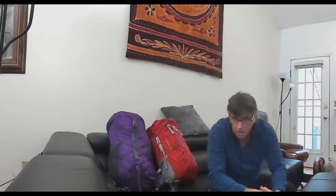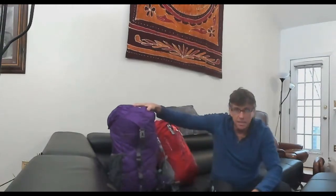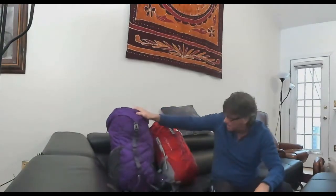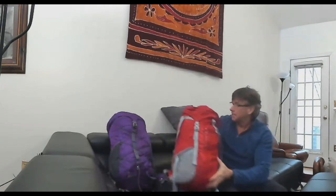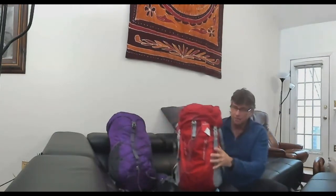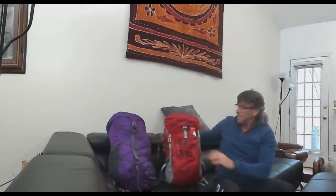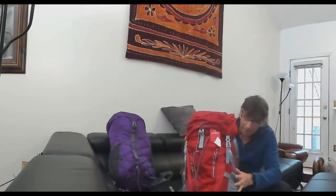Hey, this is Dr. B and this is a review of two ultralight, ultra cheap backpacks. One is known as the Modays backpack which I picked up and just got today. And the other one is known as the Waynorth pack which I have not seen reviewed yet on YouTube. If you look at Amazon, where I bought them, this is the Modays 40 liter backpack and this is the Waynorth 45 liter backpack.